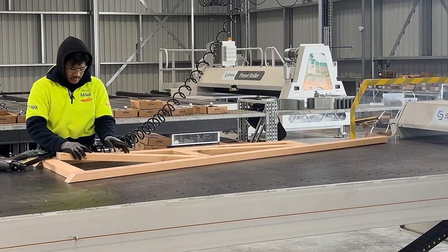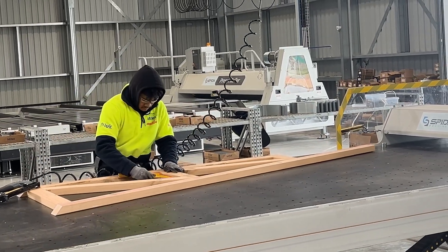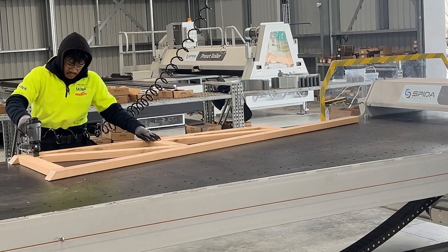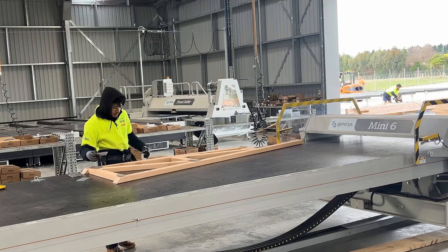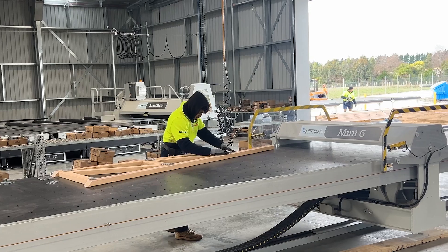The Mini 6 is super easy to use. Simply take the cuts from your saw and fill the table with the multiple components for your job. A quick check with a measuring tape will allow you to get that all-important overhang spot on. Once assembled, add and press nail plates in.